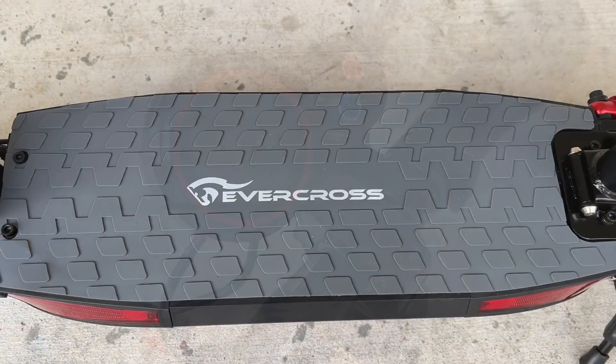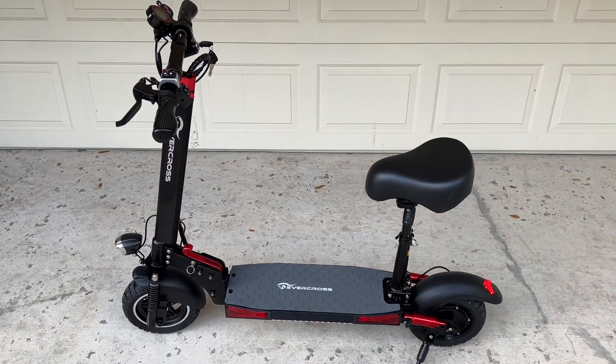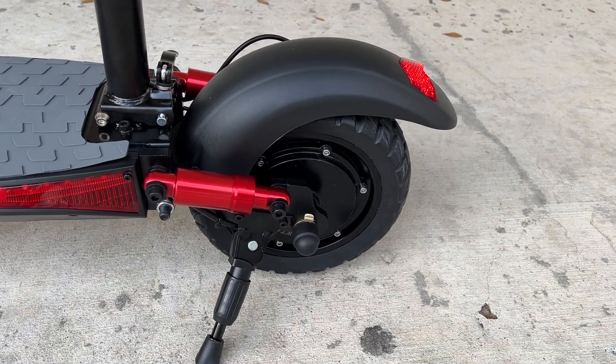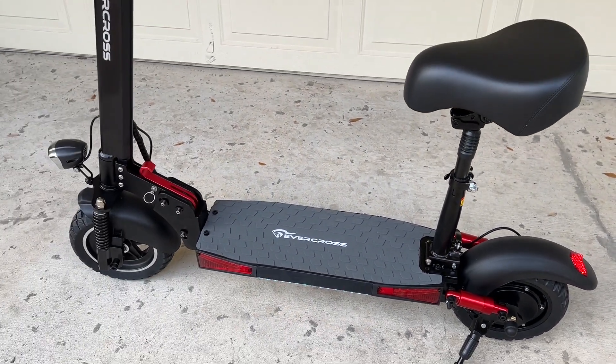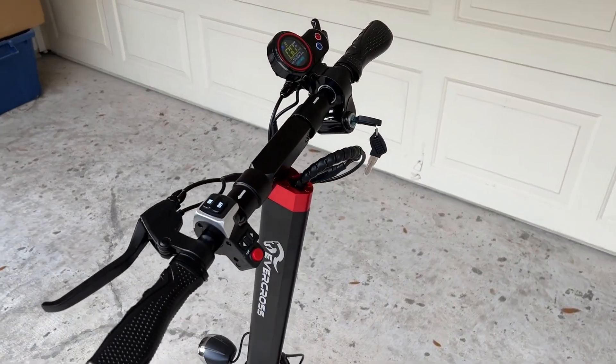This is the Evacross H5. It's packed with an 800-watt motor, capable of going up to about 28 miles per hour, with a range of 23 miles.